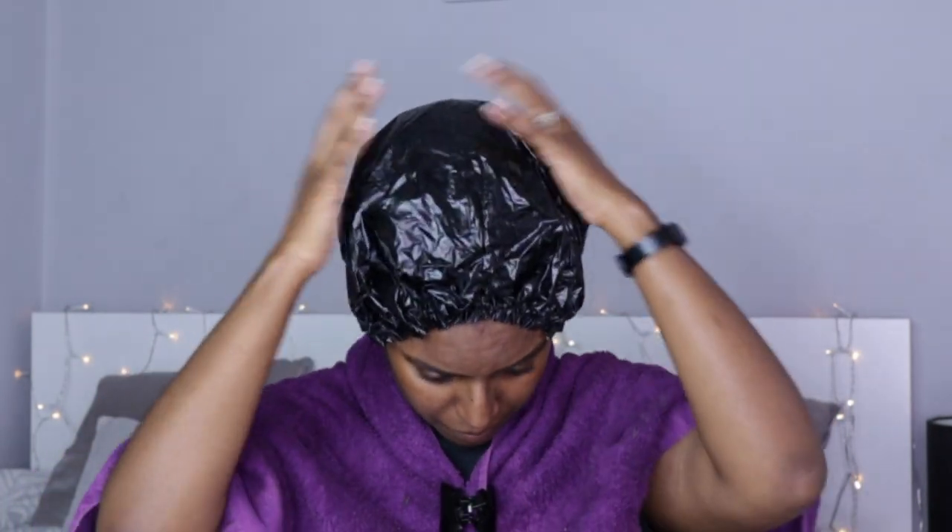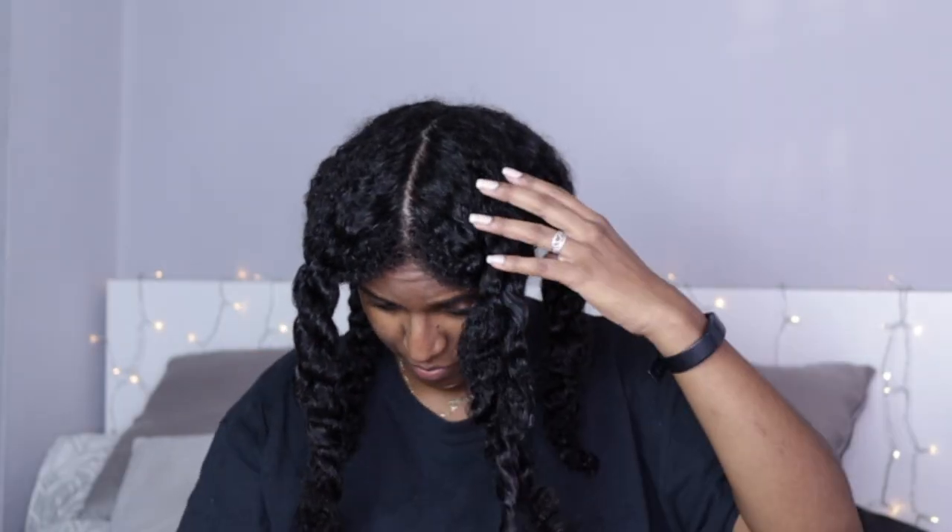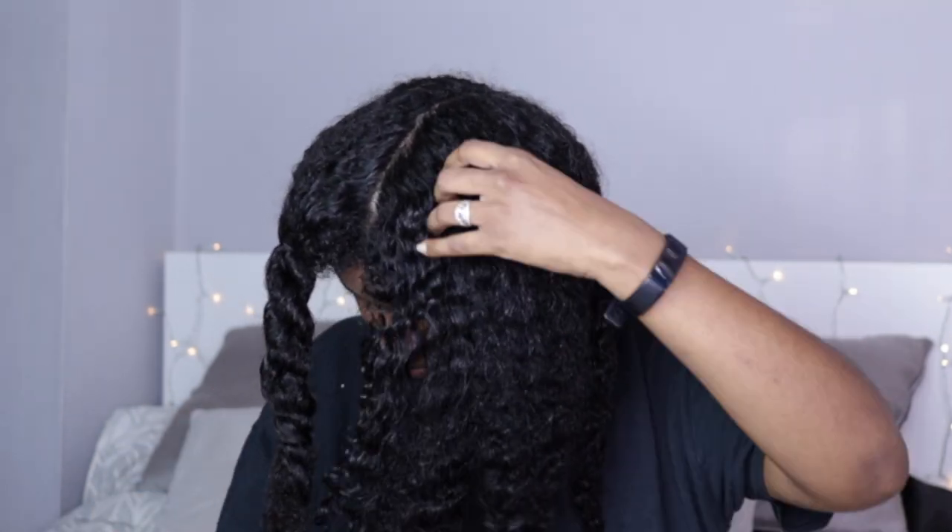Once I've applied the hair mask all over my hair — making sure to get the circumference of my head where I have some postpartum breakage and loss — I put my hair in a bun and cover it with a shower cap. If I'm not keeping the mask on for long, I wrap my head with a towel to secure more heat, and I leave it on for no less than 45 minutes. When using banana, I do recommend shampooing your hair after the mask, as banana tends to leave residue bits that are quite difficult to remove.